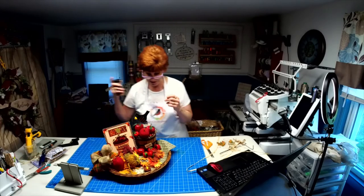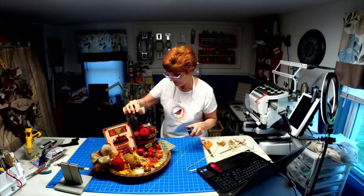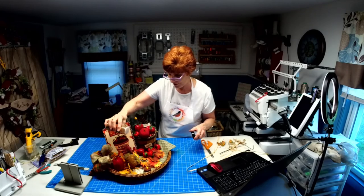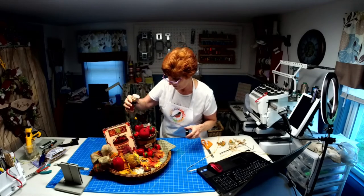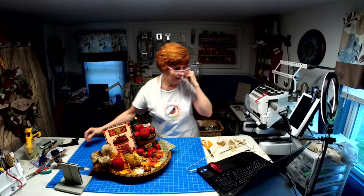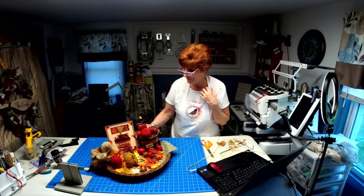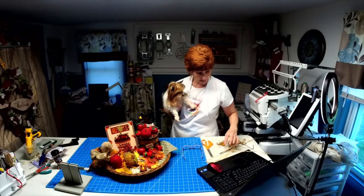The only thing we have left to do is sprinkle a little cinnamon on here. Oh man, that's going to smell so good! I'm going to hop off for real this time. I so appreciate all of you coming back on, spreading the love, and encouraging me all this weekend.